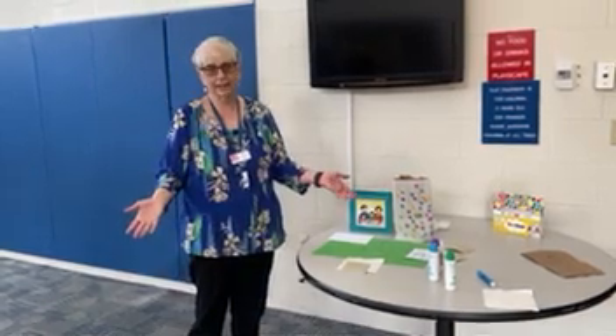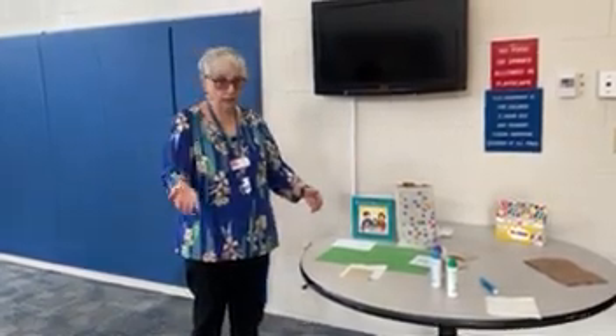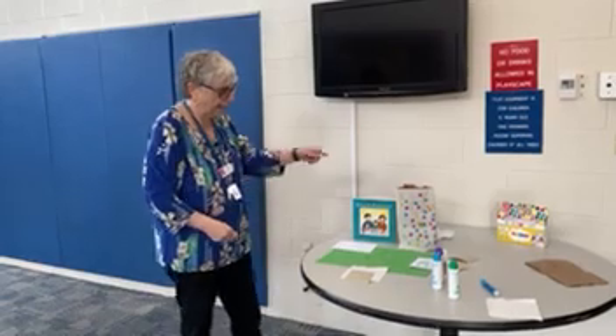In my house everybody gets a prize. In some families the grown-ups hide the afikomen and the children have to find it. In other families the children hide it and the adults have to find it. But meanwhile, the afikomen — the piece of matzah — has to go in something.